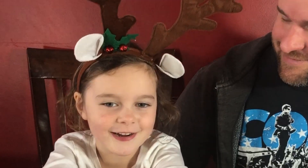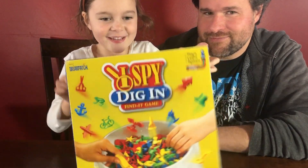Welcome to Little Thumbs, Big Thumbs. My name is JP, and my name is Harriet. Today we'd like to talk about I Spy Dig and Find, the game.